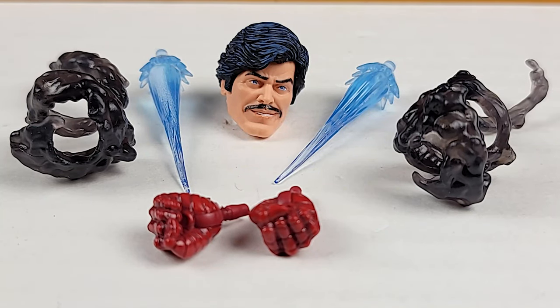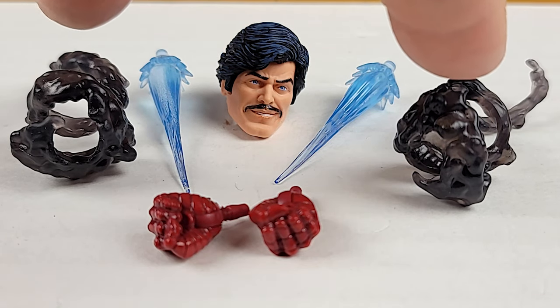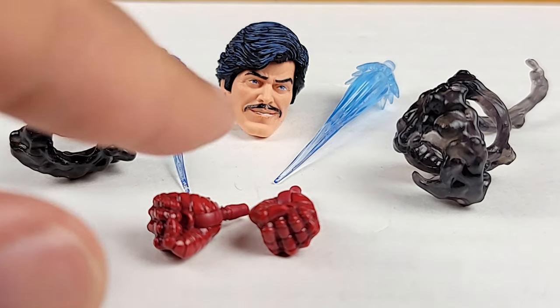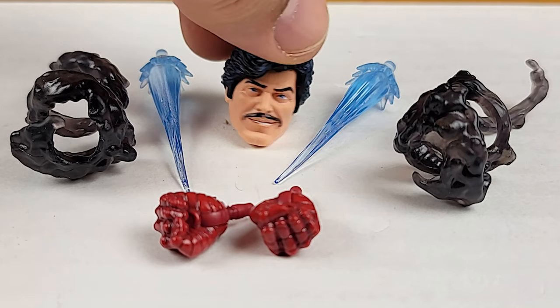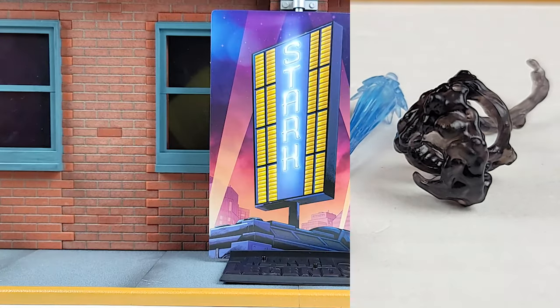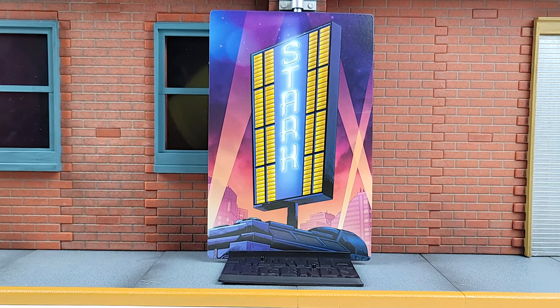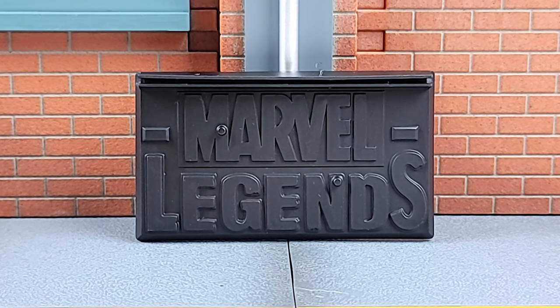So we do have accessories. We got two translucent blast effects, two black licorice translucent-like smoke effects, two fists, and that Playboy alcoholic head from the late '70s, early '80s — it definitely has that blue wash from the '70s that all comic book characters should have in their hair. And there's a diorama backboard and a stand. The stand says Marvel Legends on it; I may attempt to paint it.